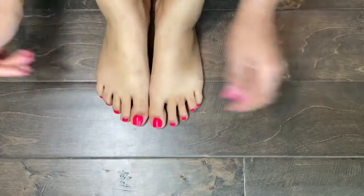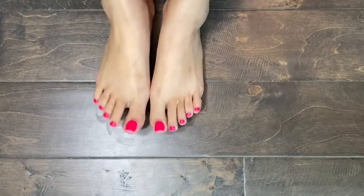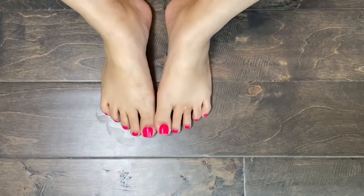My pedicure is all done! If you like this video, please like and subscribe to my channel and I'll be back with more videos.